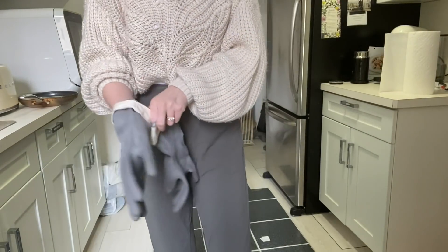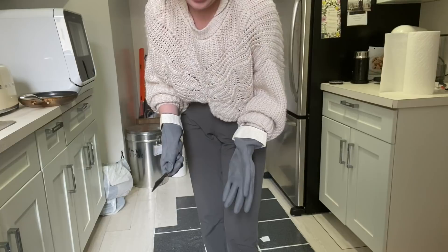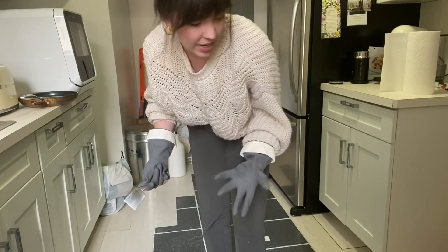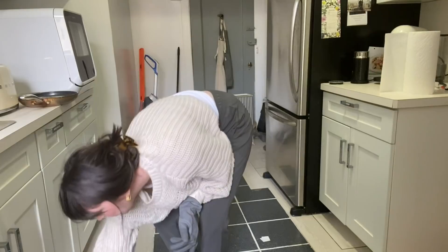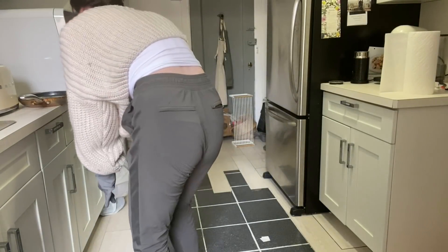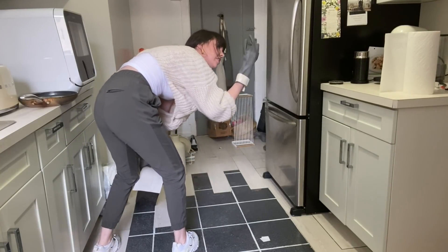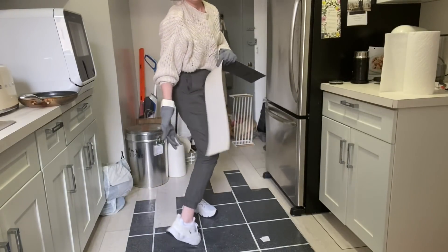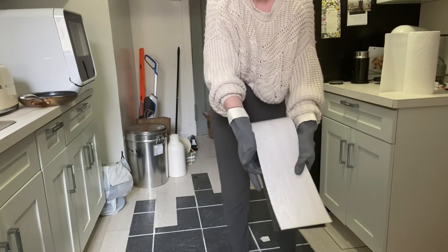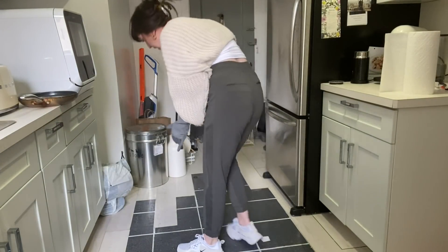I'm going to use gloves because I don't want to get sticky stuff on my hands. The angle that you pull the floor up is more important than using a hair dryer. I'm going to attempt it without the hair dryer first. I think as long as you pull it up from in front of it — as opposed to from behind — that makes a big difference. I got it up all in one piece and didn't even use the hair dryer! I did use a little scraper to get the beginning up.